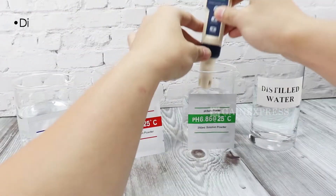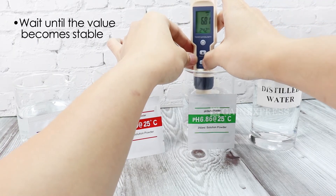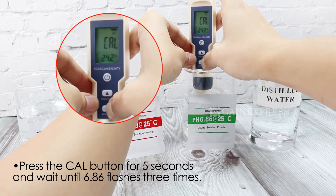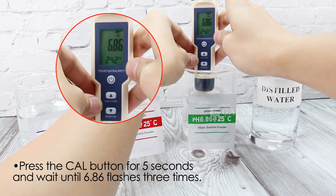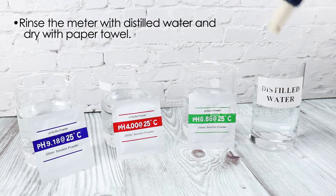Dip the rinsed electrode into the pH 6.86 solution. Wait until the value becomes stable. Press the CAL button for 5 seconds and wait until 6.86 flashes 3 times. Then clean the electrode with distilled water and dry it.